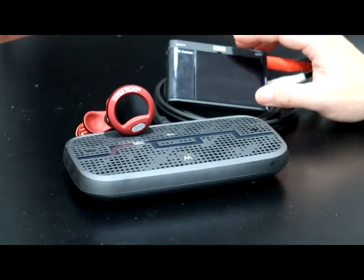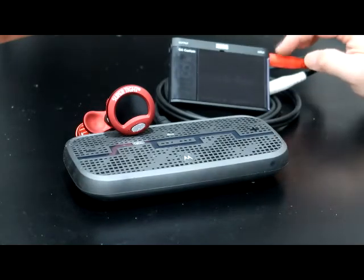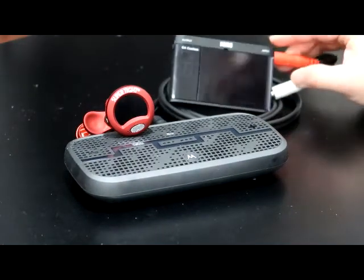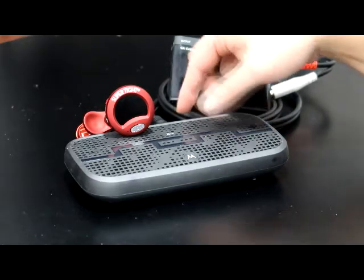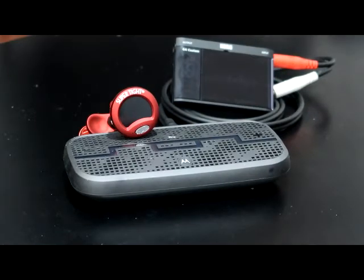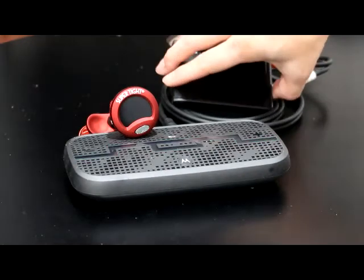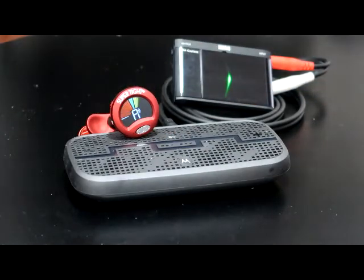This is a Korg GA custom tuner. It uses electrical input for the frequency. The electrical input for this tuner is connected to the speaker output. Let's play a tone — just a sine wave. It's going to be a sine wave of A4 frequency.